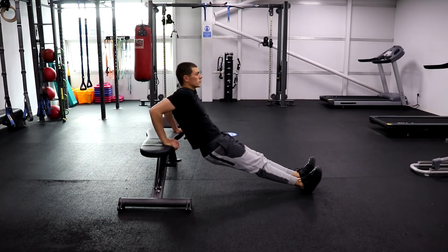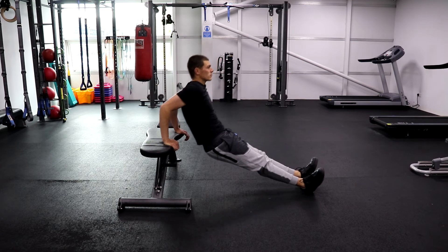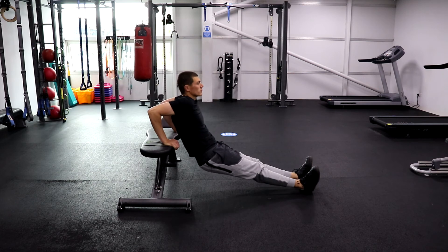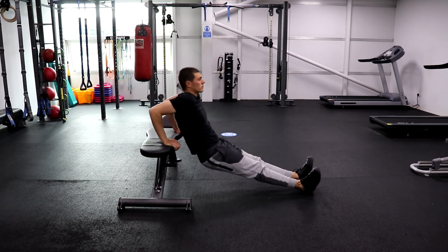To do a tricep dip correctly, you keep the arms coming back in line with the triceps. Notice that the back is straight, the neck is straight, and there's not too much strain on the shoulders, but you're working the tricep muscle just as well.